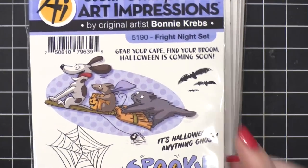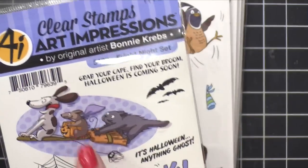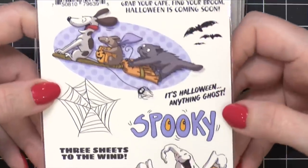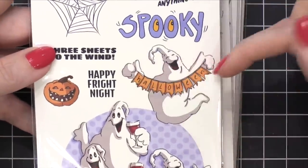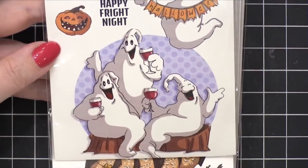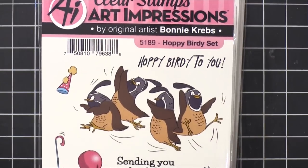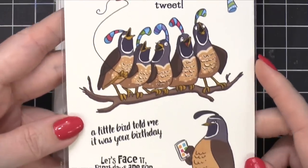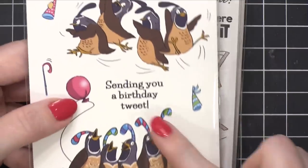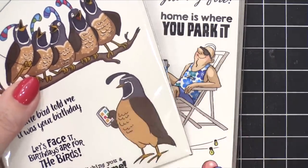For Halloween, we've got the Fright Night set — 'Grab your cape, find your broom, Halloween is coming soon.' Love these little guys. There's bats, a little spider web, and the little banner the ghost is holding is so cute. 'Three sheets to the wind' — and then you have these ghosts that are drinking. So funny. That's the Fright Night set. All right — 'Hoppy birdie to you.' This is the Hoppy Birdie set. These birds are hilarious. 'Sending you a birthday tweet,' 'A little birdie told me it was your birthday,' 'Birthdays are for the birds.' Is that bird holding a phone? Oh — sending you a birthday tweet, it's tweeting, it's a bird on Twitter. So funny.